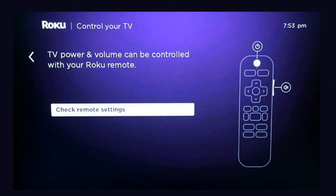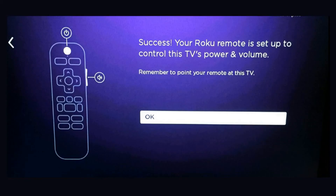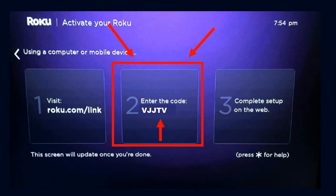It's going to have you test the remote settings, so you'll select 'Check remote settings.' If everything's correct, you'll hear music playing — go ahead and select 'Yes, music is playing.' You'll then see a success screen letting you know that your remote is now set up to control power and volume on your TV. Hit OK.